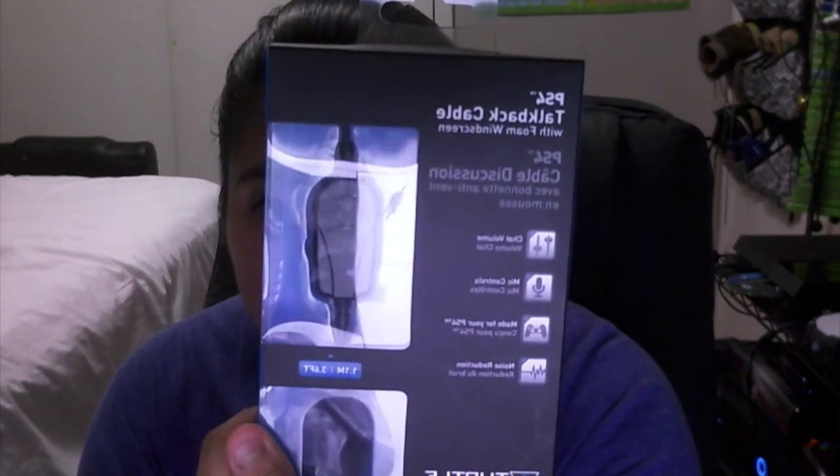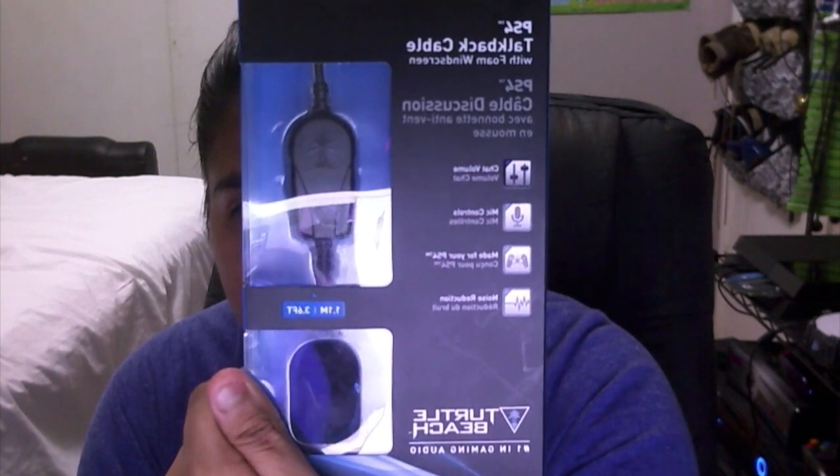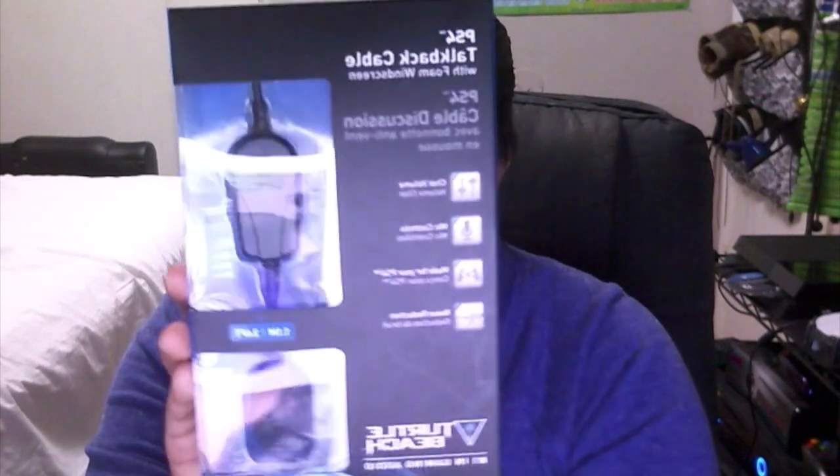Hey guys, Google Cruise here. Today I'm gonna bring you another unboxing video. This time it's gonna be the PS4 Talkback cable with foam windscreen. So here we are - totally great for the gamers.